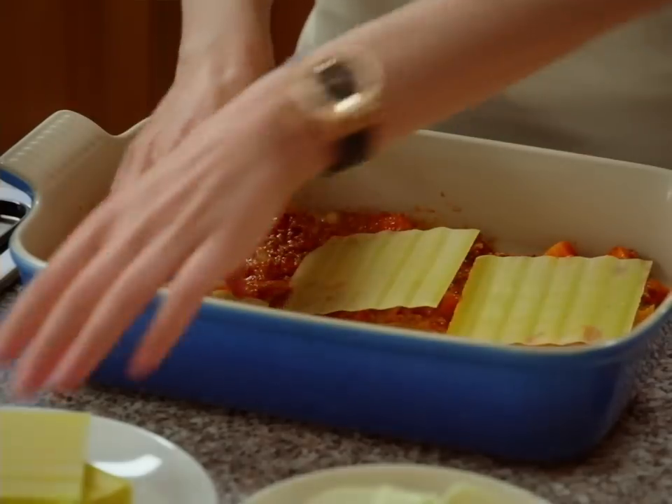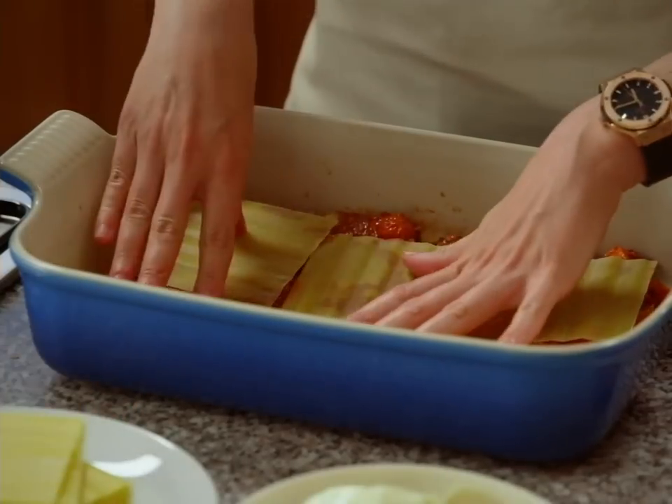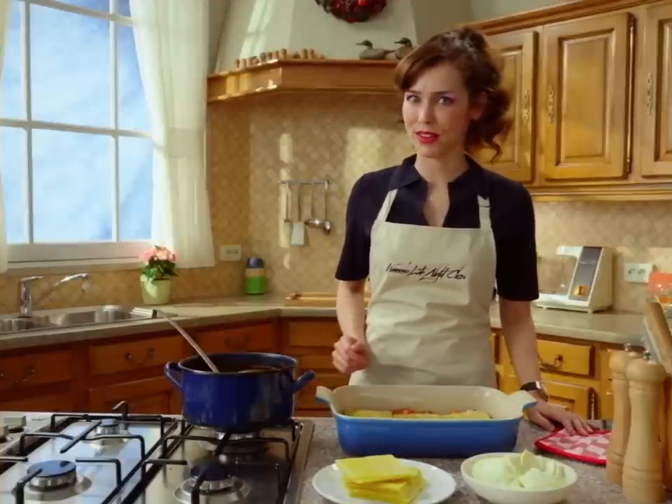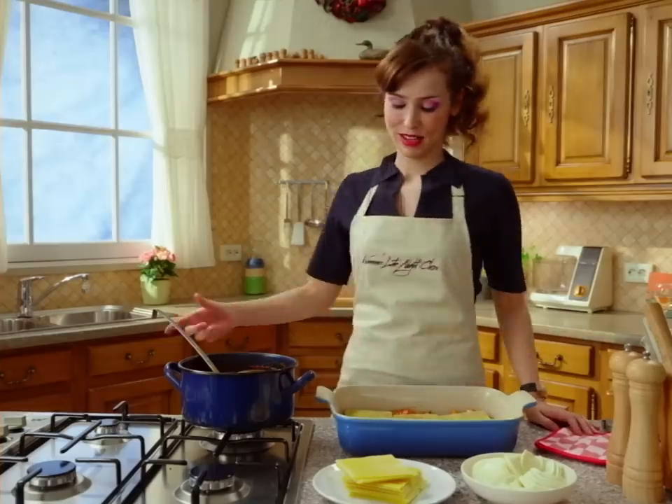Time to assemble the greatness. Never overlap. And never, ever, under any circumstances, precook your lasagna leaves. More sauce.